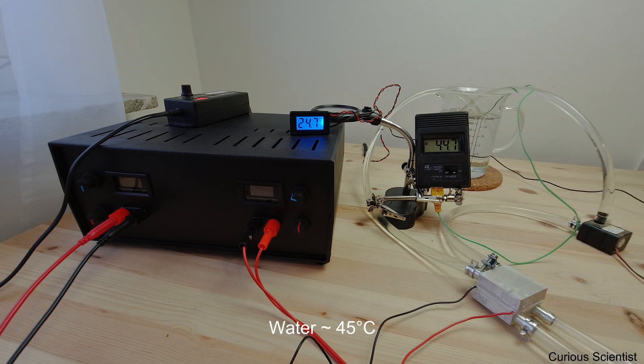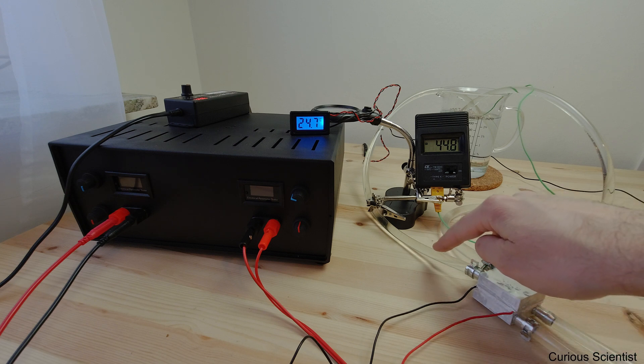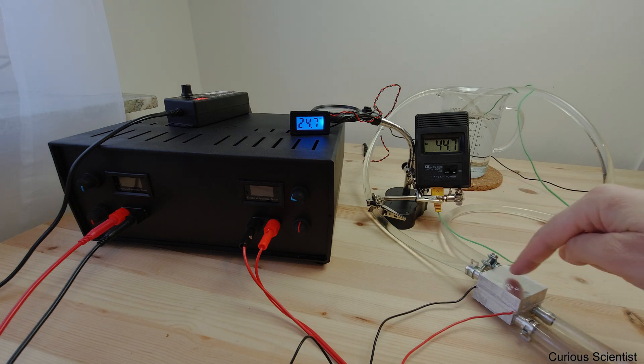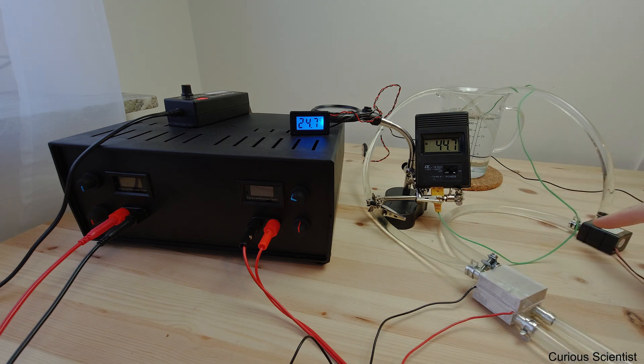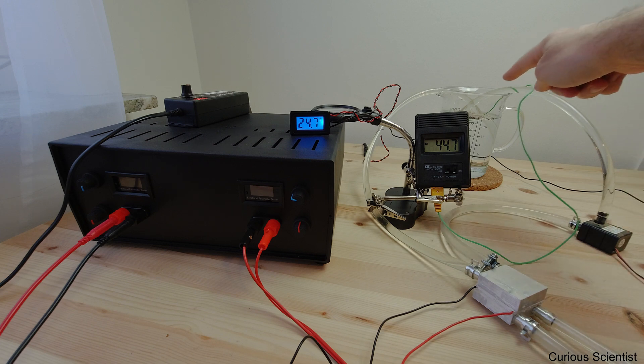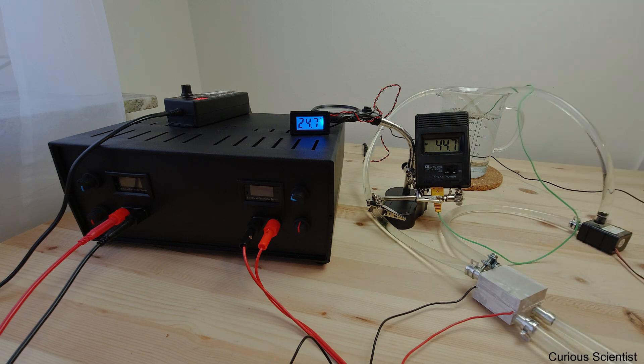There is one liter of water in this system roughly, and you can see it's now almost 45 degrees Celsius. The water comes through this hose, goes across this thing and then exits here, and it gets pumped back to the jug and then it circulates.